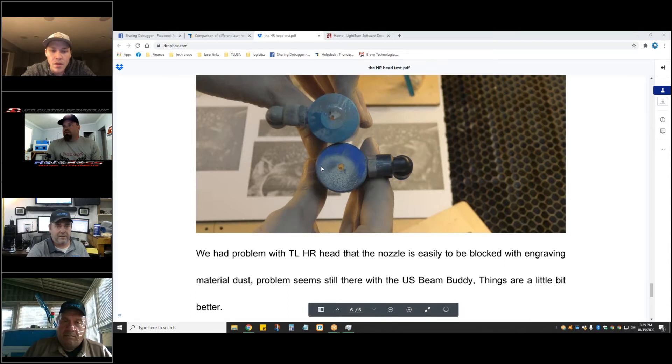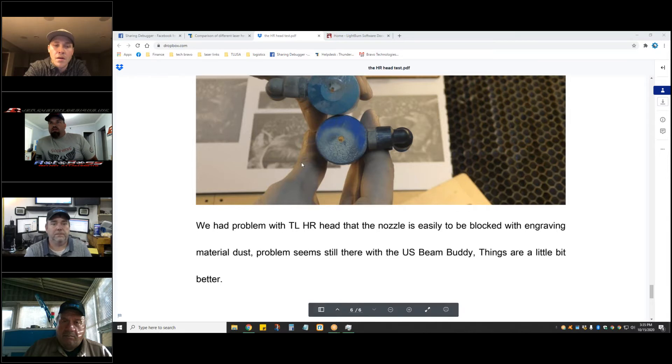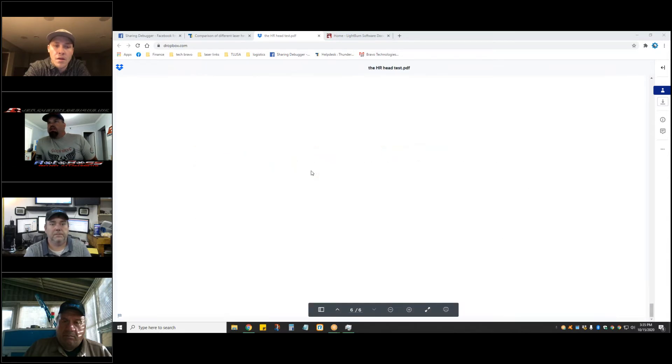I just did a six-hour photo engraving — the one I shared on the site. That looked really good. It was a 16 by 15 or 18 by 15 inch picture done with a two-inch lens at just over 300 DPI.